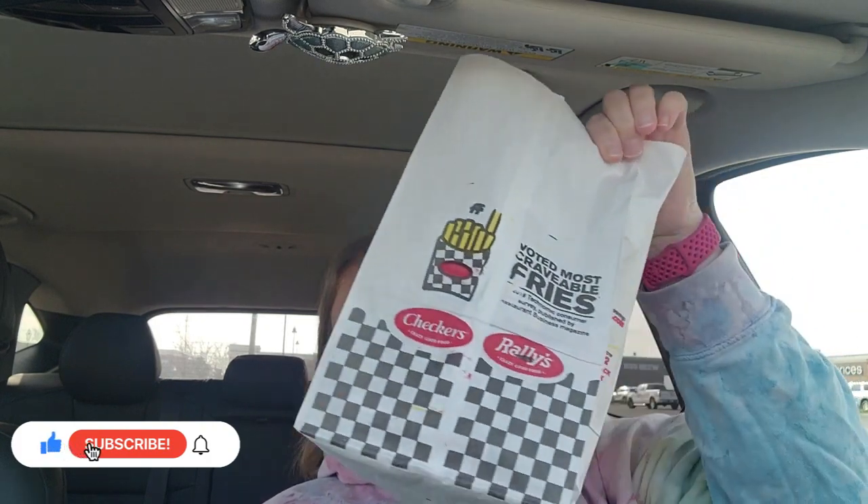Hello everyone, welcome or welcome back to my channel — it's your girl Penny! Today I decided to do Rally's. Here in Ohio it's called Rally's, but in the southern states and out west they call it Checkers — same place. A friend of mine asked me if I'd done the crispy fish sandwich from Rally's on one of my reviews, and I said not yet. I haven't been to Rally's in probably two or three years.